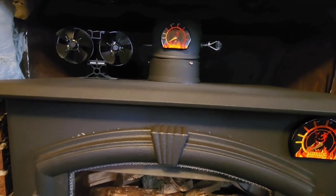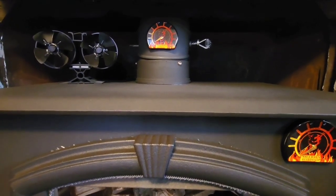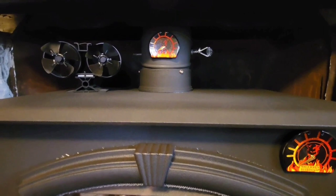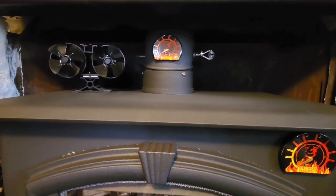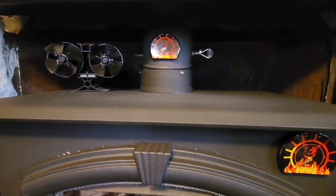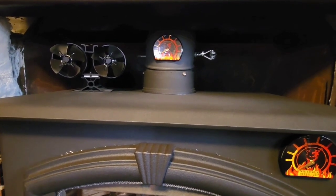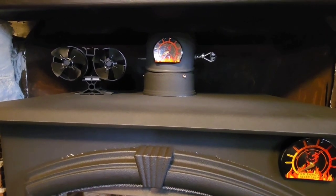Running this fan, I can notice a difference in temperature probably 10 to 12 feet from the stove — so it draws that warm air out that far, in my opinion. Previous to having it, you could be five feet away and you could feel the heat diminish a little bit. So it does draw the air out and circulate it.